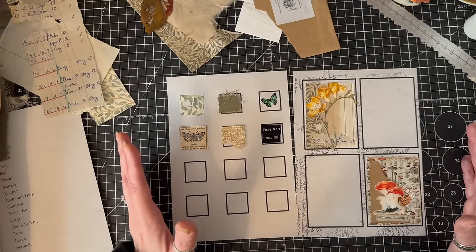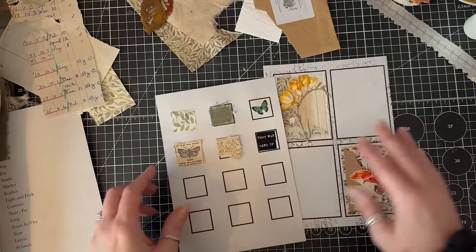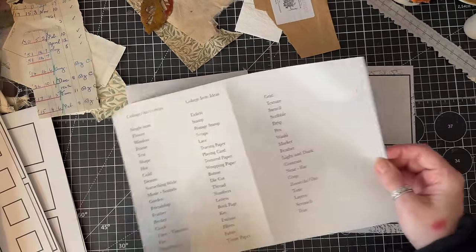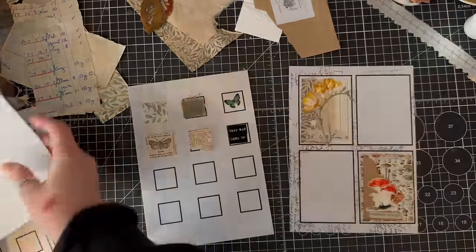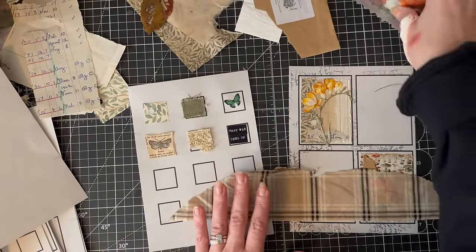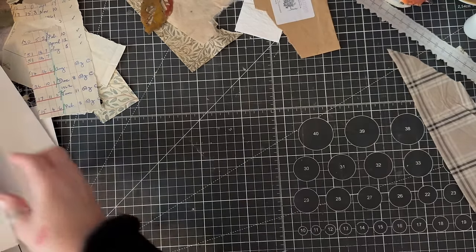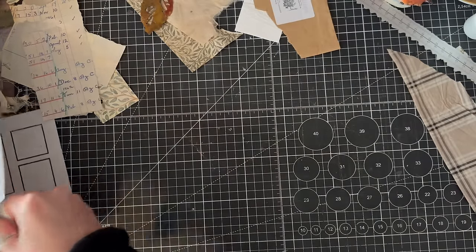Obviously it didn't go to plan — still recording, not quite sure what happened. So since the collages didn't work as planned, we'll work on another one. I'm really sorry about that. Let's have a look at our prompt list. I'm looking around my desk — I can see some tissue paper; this is what my beautiful fox was wrapped in. Let's find something new to collage with.